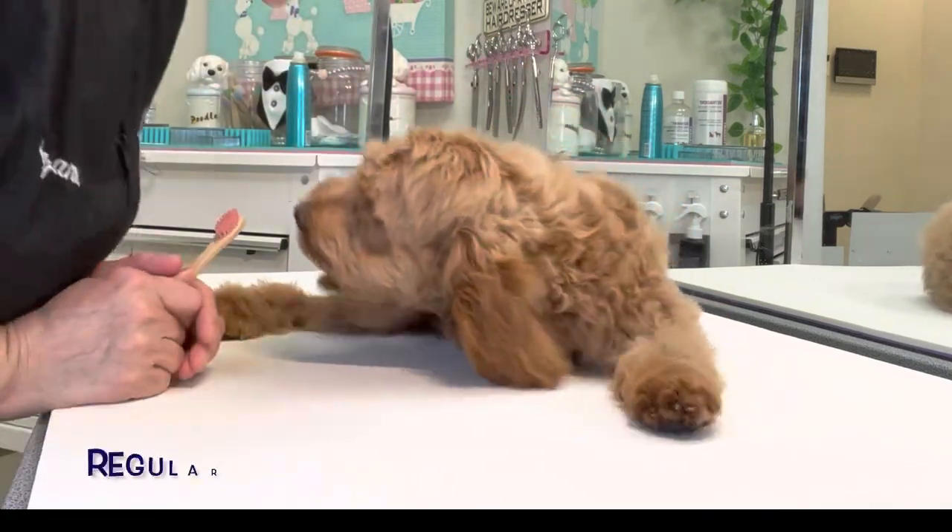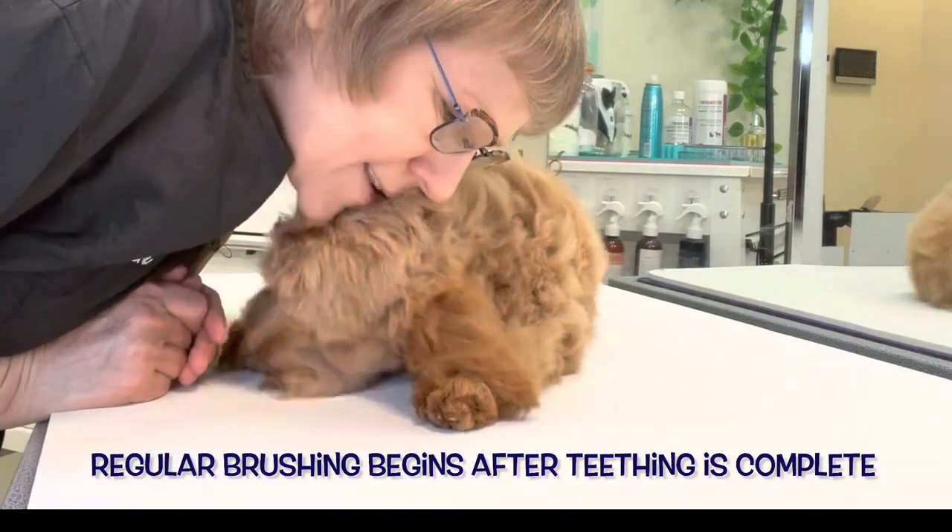Then praise him and tell him it was a wonderful, wonderful job. Yes it was.